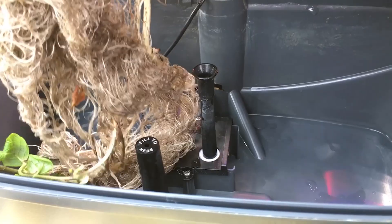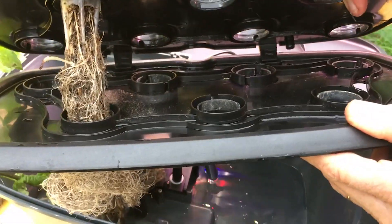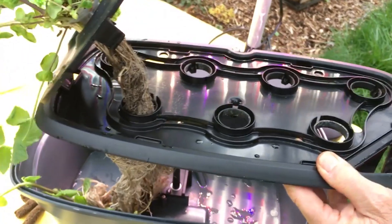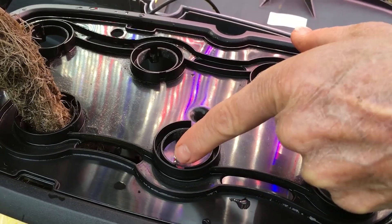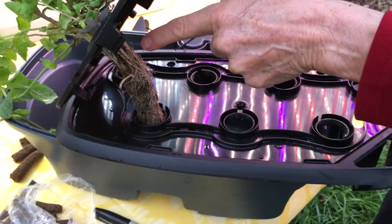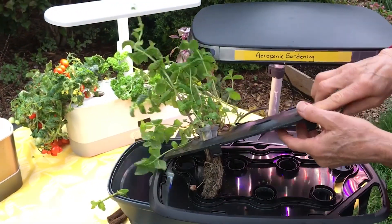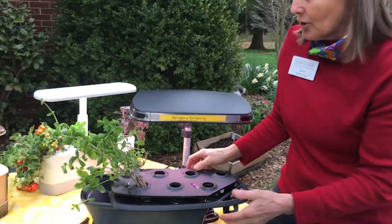When the water comes up through the spout, it inserts between these two layers of the platform and then trickles down inside each individual hole where you have a little cell of plants growing. So the water comes up, filters in, and it's moistening the roots all the time. A little bit of the roots is in the air — that's why the whole process is called aeroponics, which is just one type of hydroponic gardening.